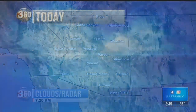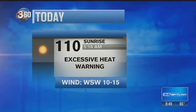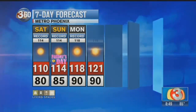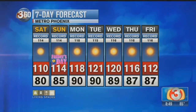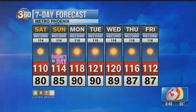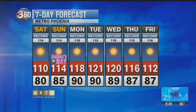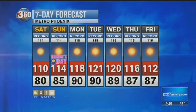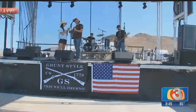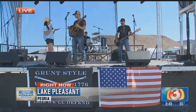Satellite and radar show clear skies. High pressure is strengthening and will keep us dry for the next couple of days. Your forecast today: hot, excessive heat warning, 110 for the high. Looking ahead to Father's Day Sunday: 114. Monday: 118. Tuesday: 121 — again, approaching the hottest temperature ever recorded in Phoenix, which is 122.